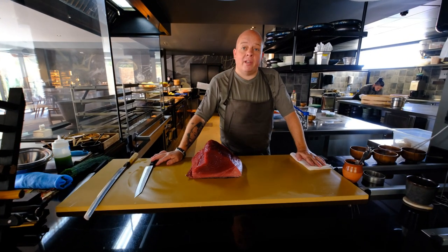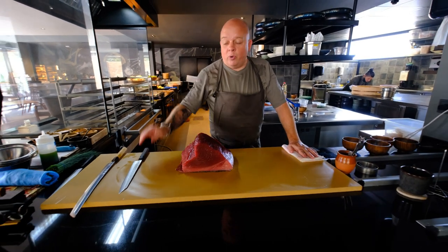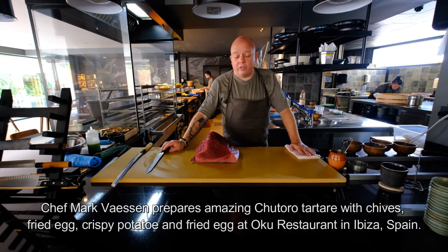Welcome to WBP Stars at Oku restaurants, situated in the Oku Hotel in Ibiza, San Antonio.